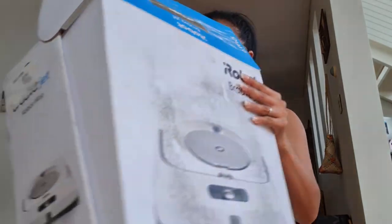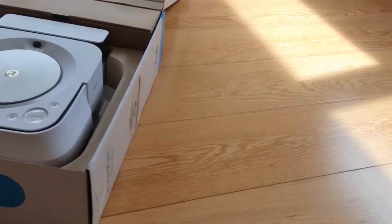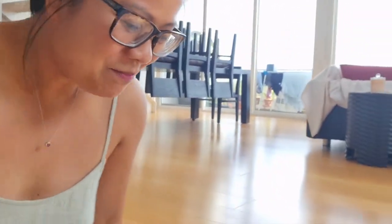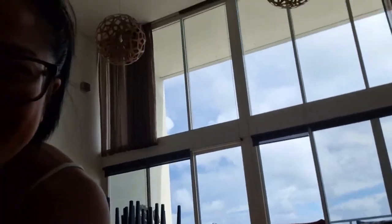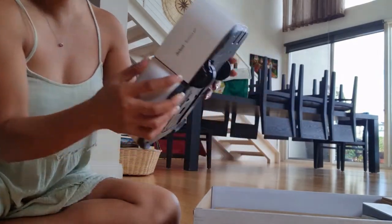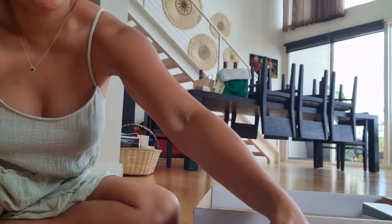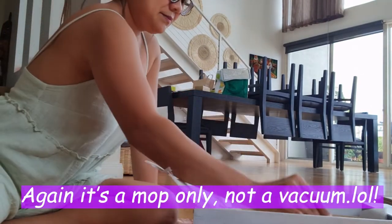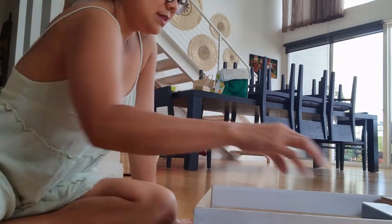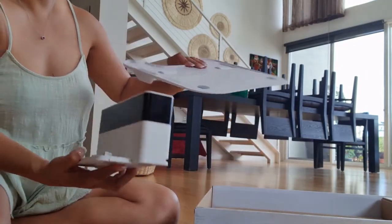It came by DHL to get here. You have to be very careful opening it. There you go! I am really terrified but we have to find the instructions. Oh my god, it looks very fancy — yep, that's the iRobot vacuum. And I think this is a charger, and I think that's the plate.